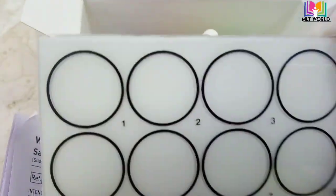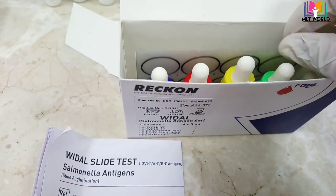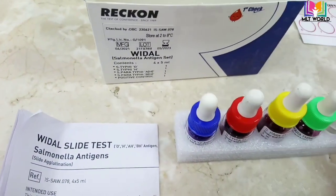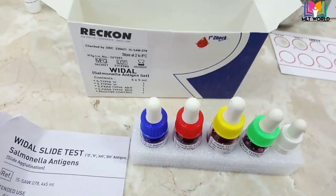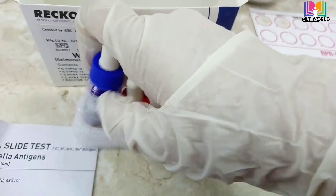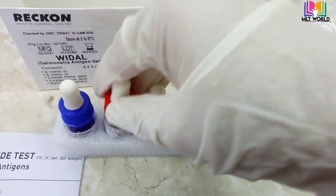First of all, you have to bring the kit to room temperature. This is the plate that comes with the kit. We normally store the kit at 2 to 8 degrees centigrade, but before performing the test, bring it to room temperature. Before using, confirm that the reagent is mixed properly, because if kept for a long time the sediment will settle at the bottom. Confirm the reagent is mixed — there should be no sediment.